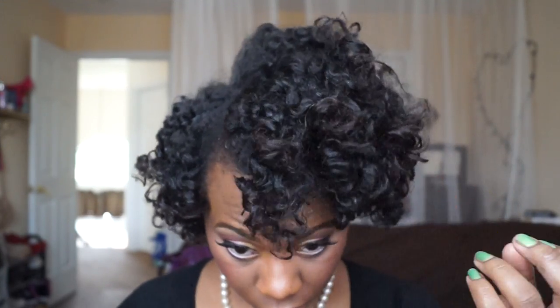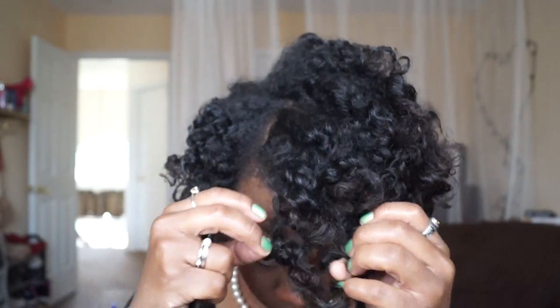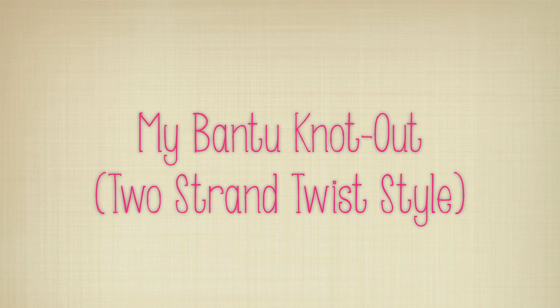Hello loves, I wanted to show you how I get my Bantu knot outs to come out great every time. I'm going to show you how I do it and give you some tips and tricks. If you're interested, make sure you stay tuned.